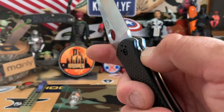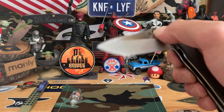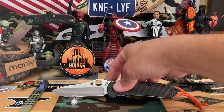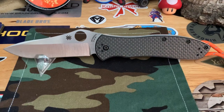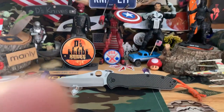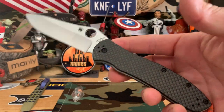Very hard to get into this lock, but very smooth. Can roll it open as well. That's the Gail Bradley 2 with the peel ply carbon fiber. M4 — if I didn't mention that. Very nice steel, really good buy — I think it's like $200, a little bit over 200 for this knife.